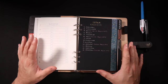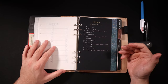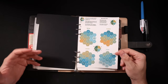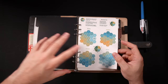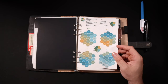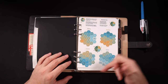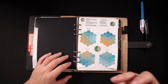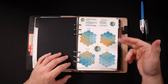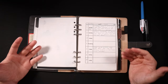Then we come to my calendar section. My homebrew world has a dedicated calendar, so I've got a list of the months as well as when the different seasons begin. Next I've got a generator for weather — I like to describe what the weather is like at the start of each session. This is just a hex table I found on the OSR subreddit; you roll depending on the season and it gives you the weather for that day.